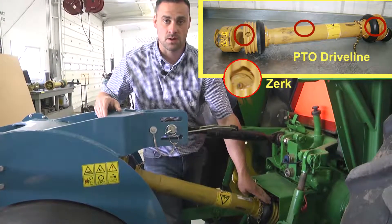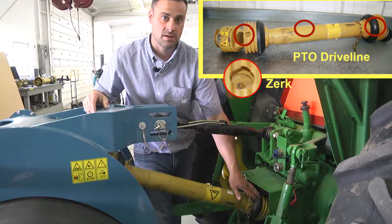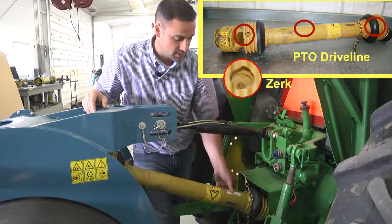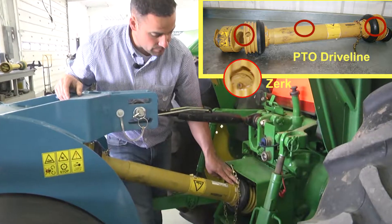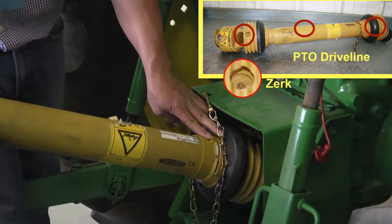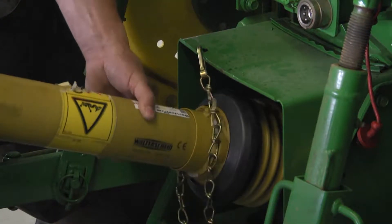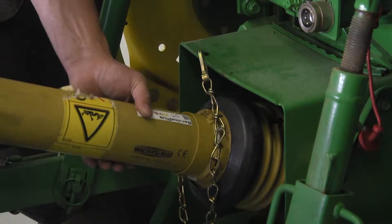There's also a corresponding grease point in the tractor side of this driveline yoke. It is also important that a couple pumps are given to this point on the shield. This will allow the internal driveline to spin freely inside the shield without seizing to that shaft.